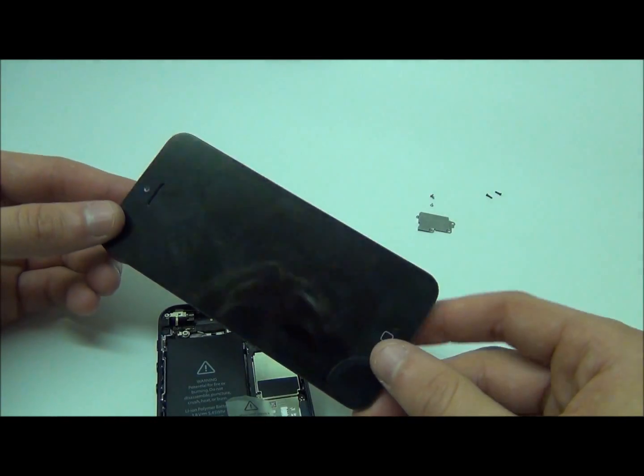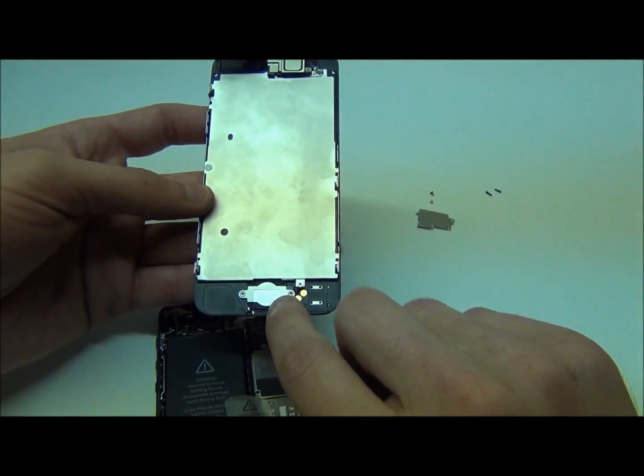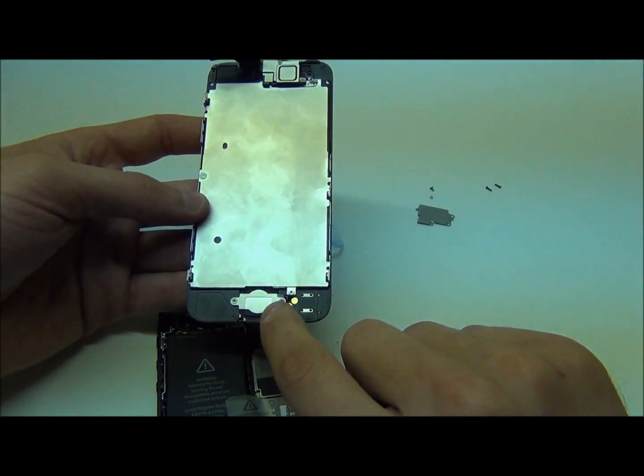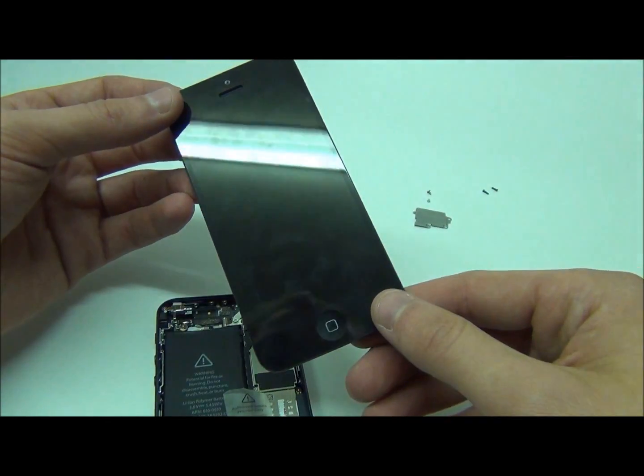And there you have it. If you ever break your screen it's as simple as replacing this front part. You can also find the home button here — if you ever need to replace your button you can replace it here. The speaker is located over here, and this is your front screen assembly.